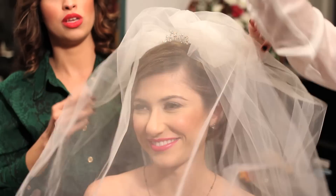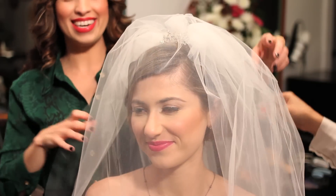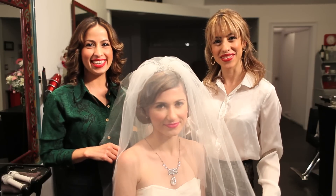Now we're going to put the veil to the front — and here is the bride! Thank you for watching Three Hair Makeup Los Angeles. Bye!